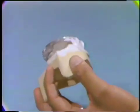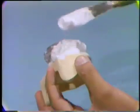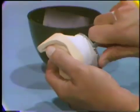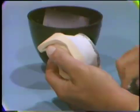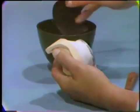Then allow it to set. Using a knife, take away any rough areas in the plaster. Then smooth the plaster with wet-dry carborundum paper.